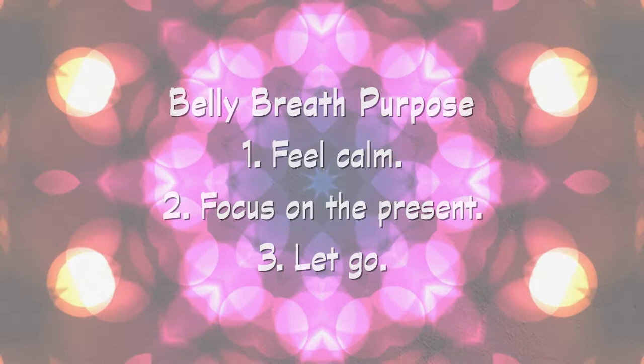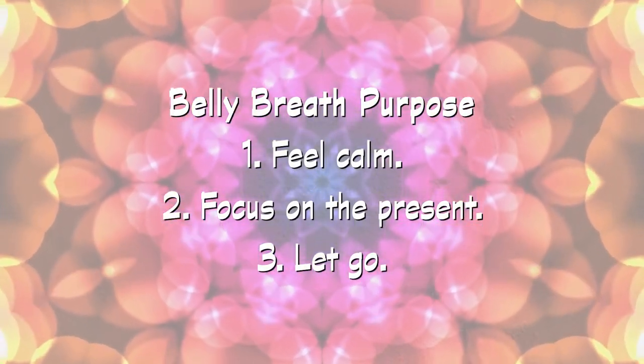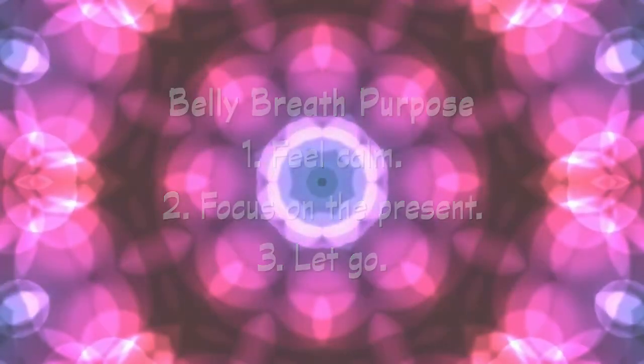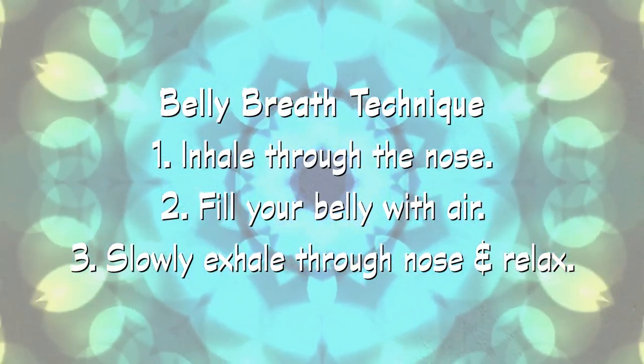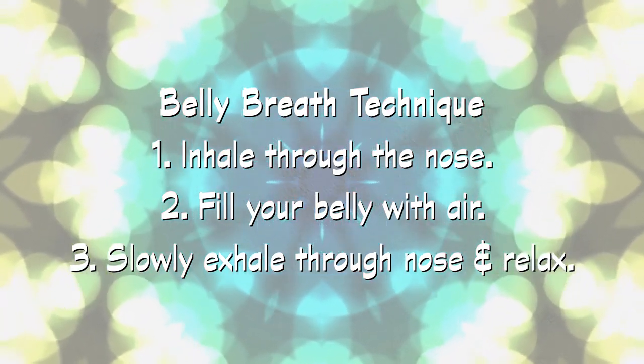The purpose of the belly breath is to feel calm and to focus on the present moment. Let go of memories or to-do lists and only think about your breathing. For the belly breath, once again, breathe in through your nose, completely filling your belly with air until your ribs expand. Then slowly breathe out through your nose until your belly has squeezed all the air out.